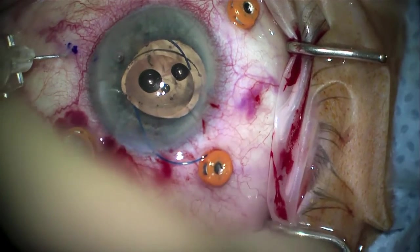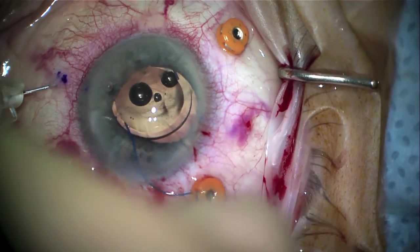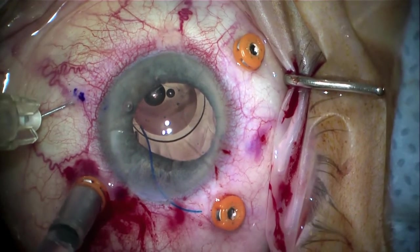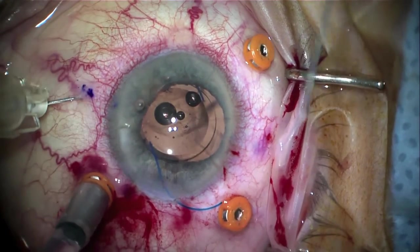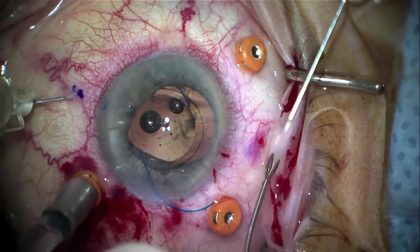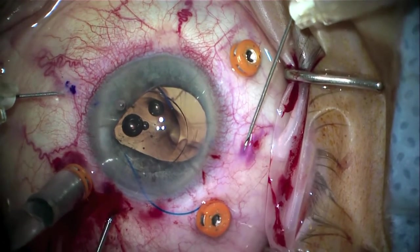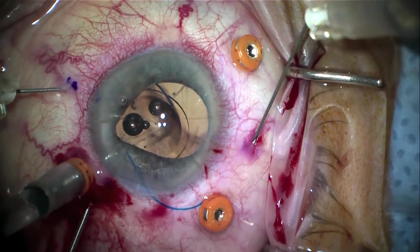The second haptic is a little more difficult to get in. We have a paracentesis about 45 degrees to the left, but for a right-handed surgeon it's a little awkward, so moving the lens over to optimize the angle for the trailing haptic is beneficial. Here, 180 degrees away — which we've marked with the toric marker — we have the second 30 gauge needle, which has been bent at the hub with the bevel up.